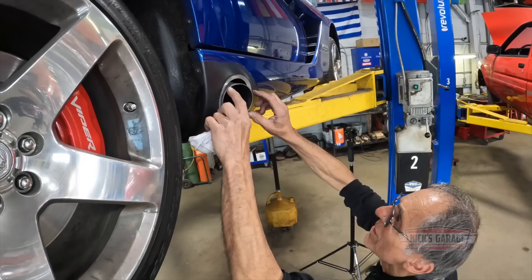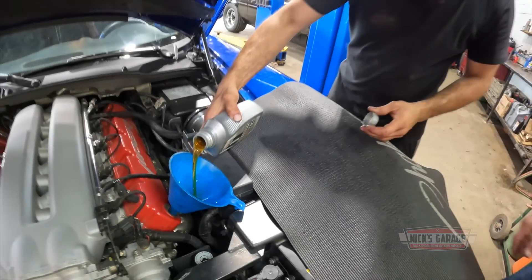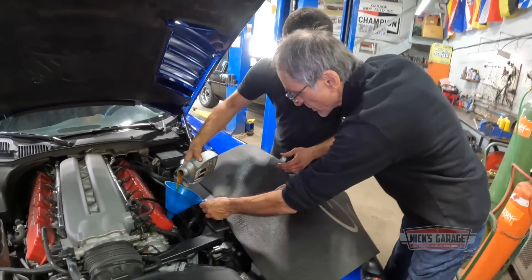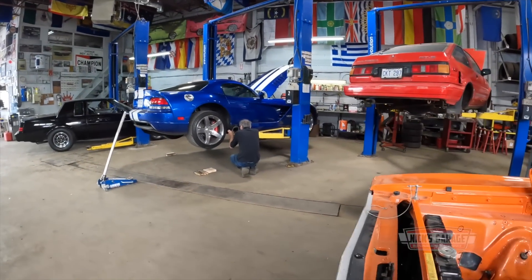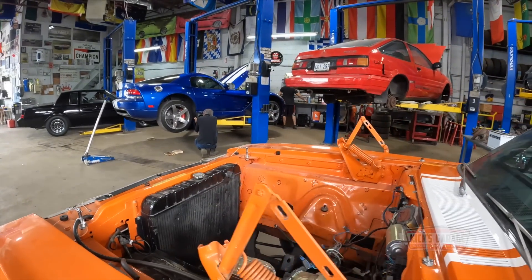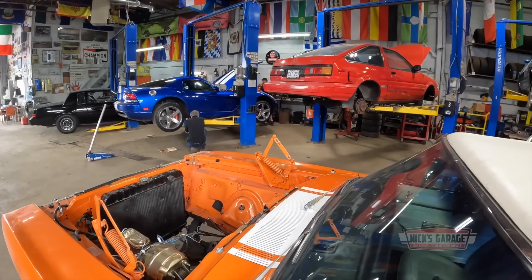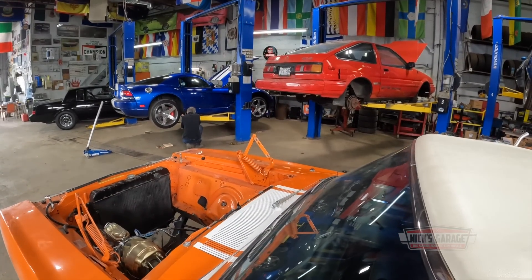Sometimes they just need an oil change and a piece of trim stuck back on, and sometimes they come in with burnt-up engines that need to be replaced. Either way, Nick knows that the details matter and the smallest thing can lead to big problems down the road.